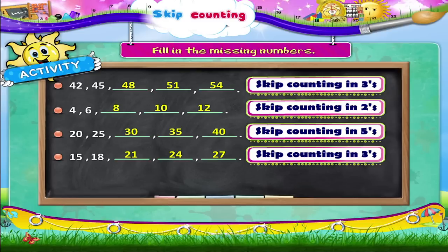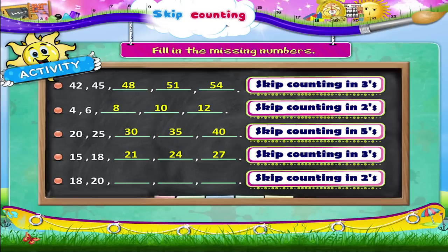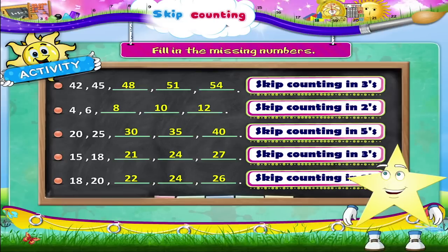Finally, Starry, we have 18, 20, dash, dash, dash — that's skip counting in twos. So the missing numbers are 22, 24, and 26. Remember, Starry, if ever you want to count things faster, skip count!